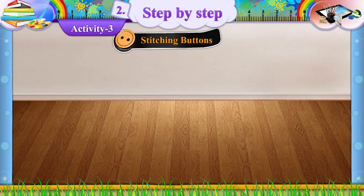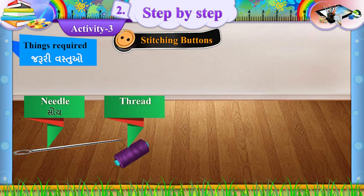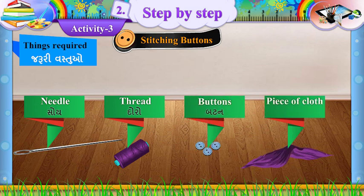Things Required (Jaruri Vasthuo): Needle (Soy), Thread (Doro), Buttons (Button), Piece of Cloth (Kapdaano Tukdo).